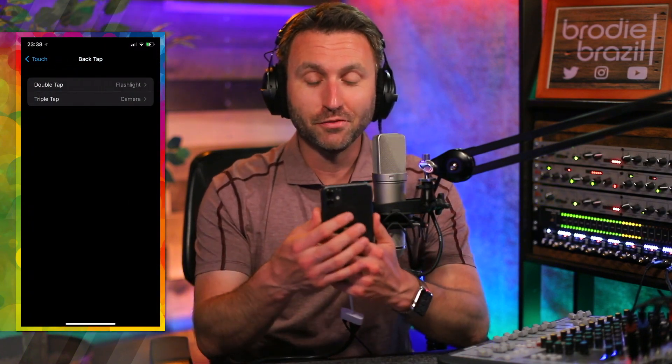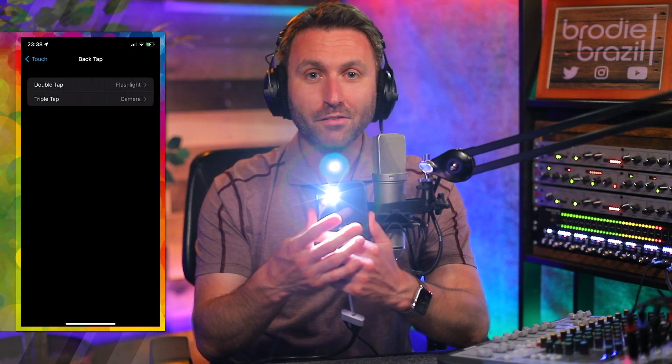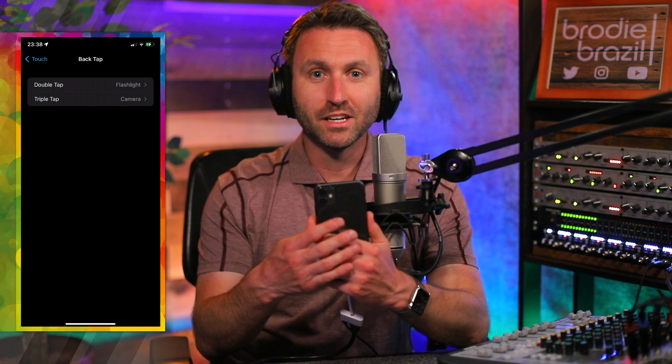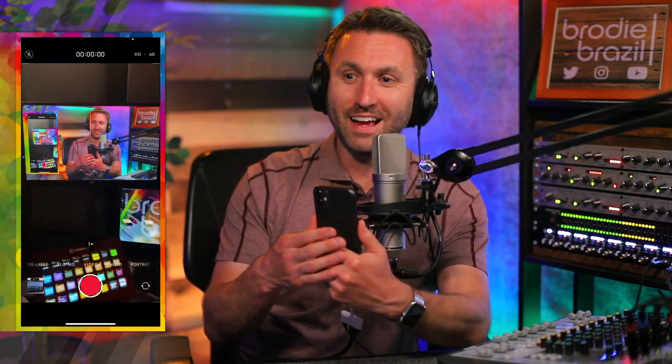So how does it work? Want to see the flashlight? Tap, tap — simple as that. And to turn it off, tap, tap one more time. The triple tap — there you go — hopefully opens the camera. There I am. So there you go: the double and the triple tap in action.